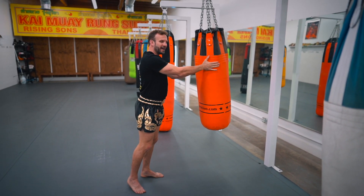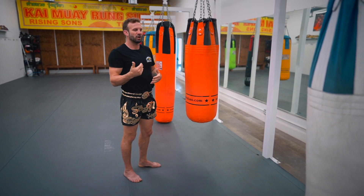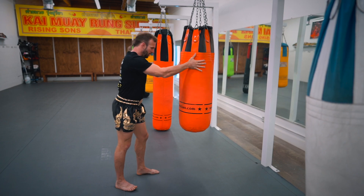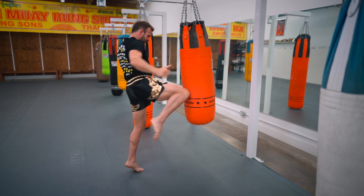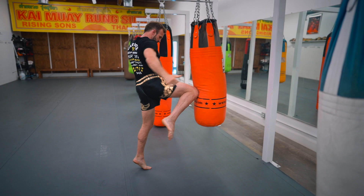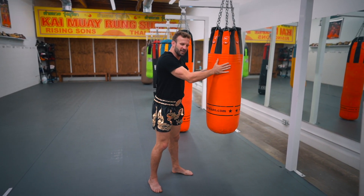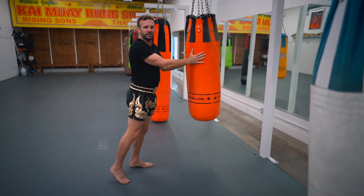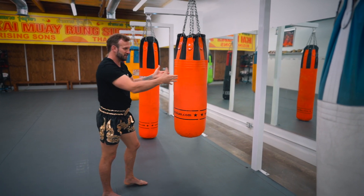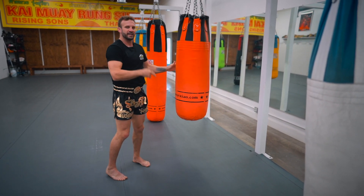Step two: we hold the bag, but just before the knee lands we let go. Hold — let go — knee. We hold for a while just to feel comfortable, then we let go right before the knee lands. This helps you know where the target is, because you already felt it with your hands. You could even close your eyes — hold, let go, and the knee lands because your hands told you exactly where it is.